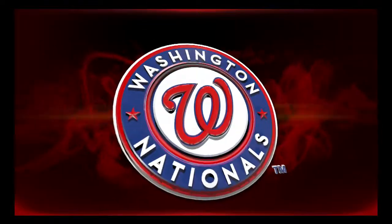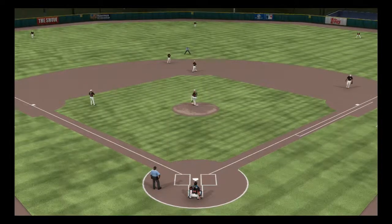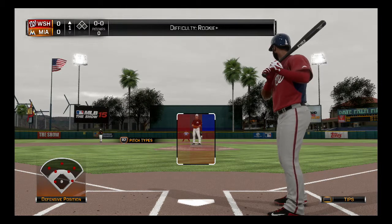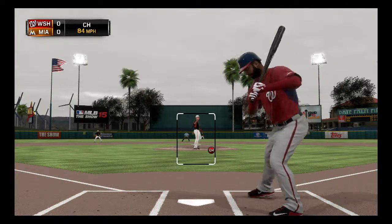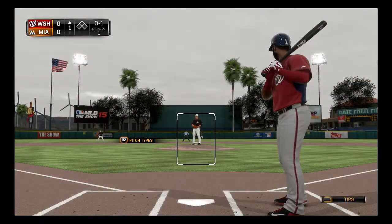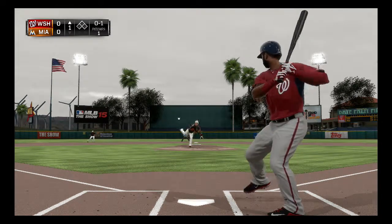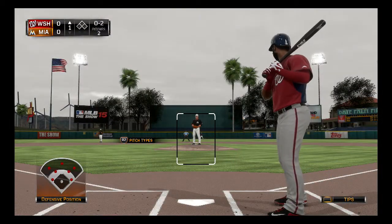What I'm probably going to end up doing for the season is save the game and come back in a different video and finish it out — so we'll do the first half of a game and then the second half. Unless the game is blowing by quickly, then I can hopefully do it in one sitting. Oh my goodness, look at that pitch! 0-2 to Denard Span right here — took my first two pitches and they were two good pitches.